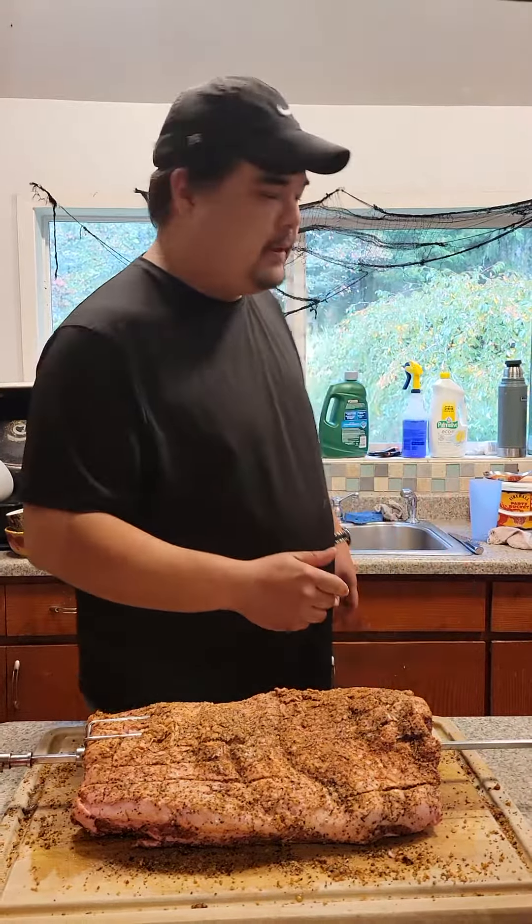That's going to go on the rotisserie about an hour and a half. I'm going to check it after about an hour. I still haven't found my meat thermometer, but my last one turned out perfectly medium rare, so hopefully I can just go by touch and sense and taste and we'll figure it out. We'll do another video after this is cooked for about 30 minutes so you can see how good it looks.